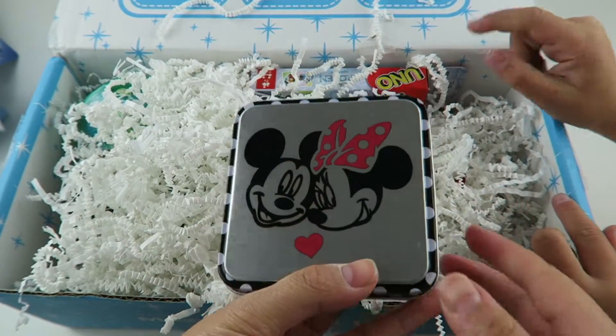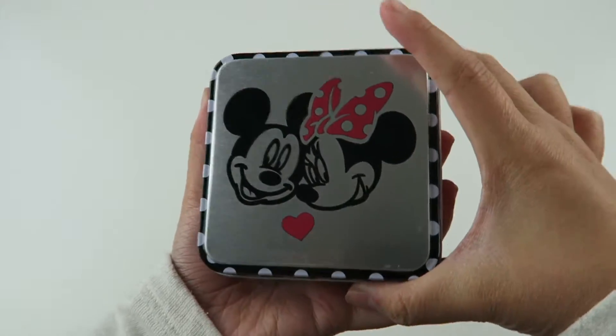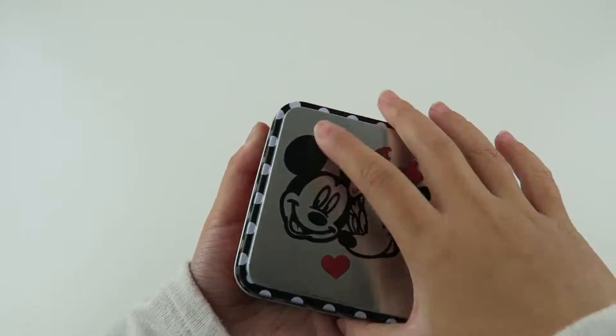Look at this cute tin! So we got a tin of Mickey and Minnie, and this is a really cute tin. You can store a lot of things in here.